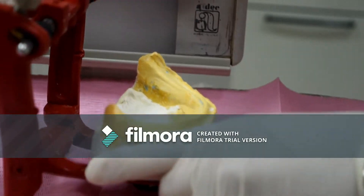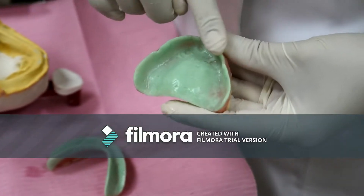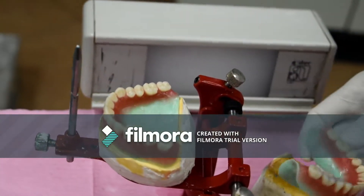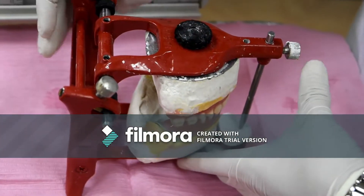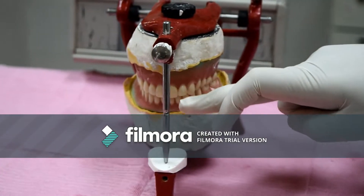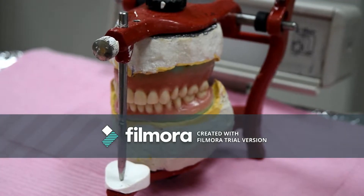Also, the try-in denture bases should be free from any wax and from any scratches. They should also have rounded edges — any sharp edges shouldn't be present. The artificial teeth should be checked to be of the properly selected shade, size, and shape. There shouldn't be any contact between the upper and lower anterior teeth unless an edge-to-edge contact is selected.